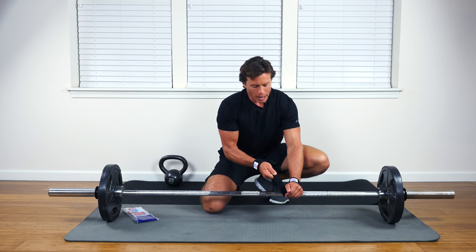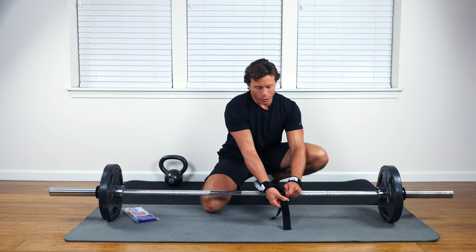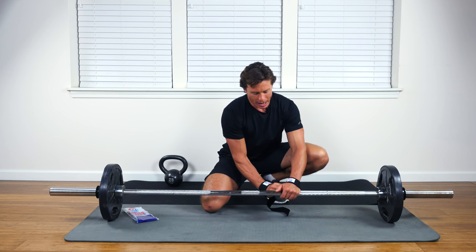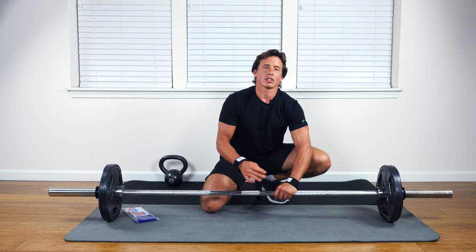Make sure it's tight around the wrist, start wrapping it, and you're going under the bar first because you're looking for an overhand grip here. Wrap it tight, get it all the way around, and you're set to go.